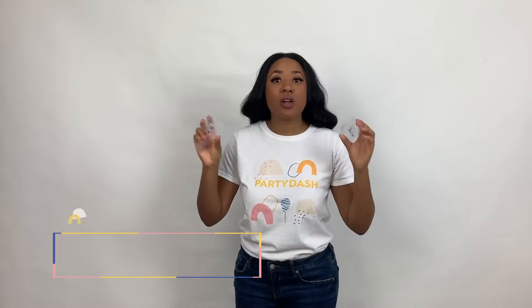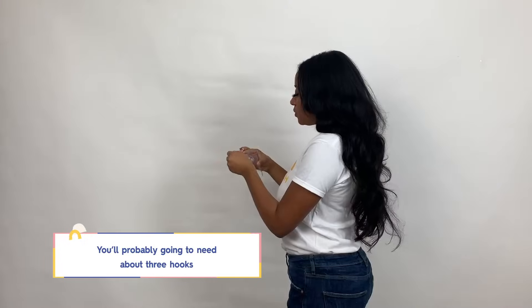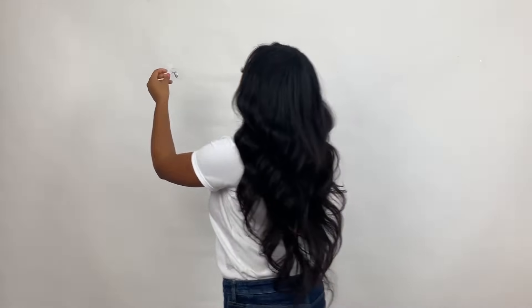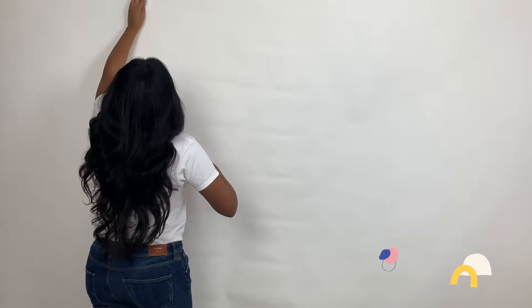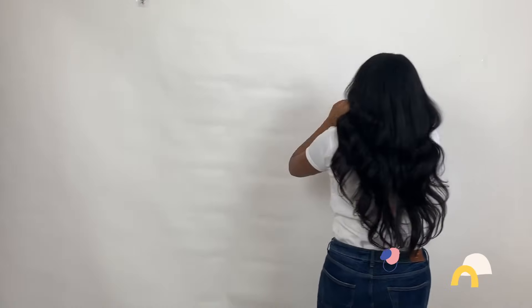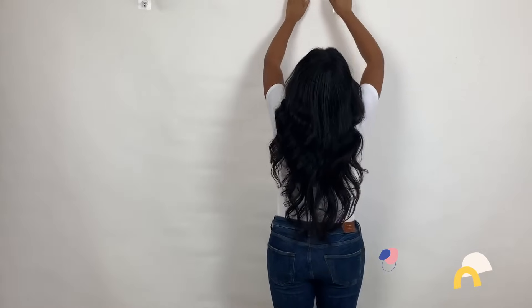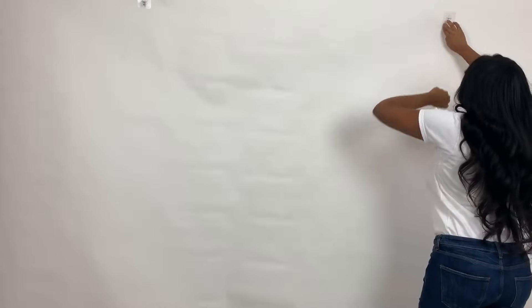You're going to need about three or so hooks — we talked about this in the beginning of the video. You want your hook hanging down and you want to hang them in three locations: one to the left, one in the center a little bit higher, and then over to the right. You literally just peel this sticky part off — it's that simple.